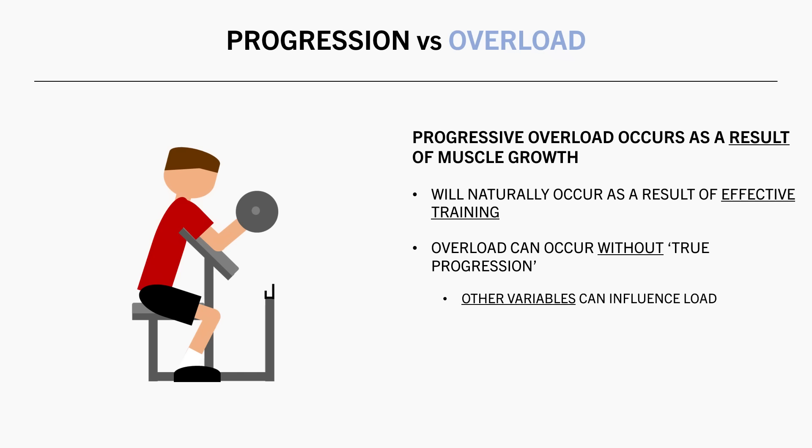We can manipulate variables in order to achieve more reps or load, but it may not be a true indicator that muscle growth has occurred. It doesn't make sense to compare performance of one training style to another.